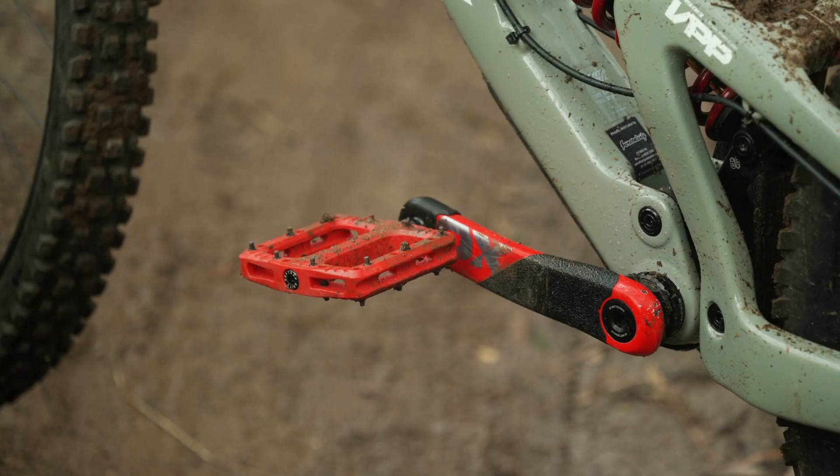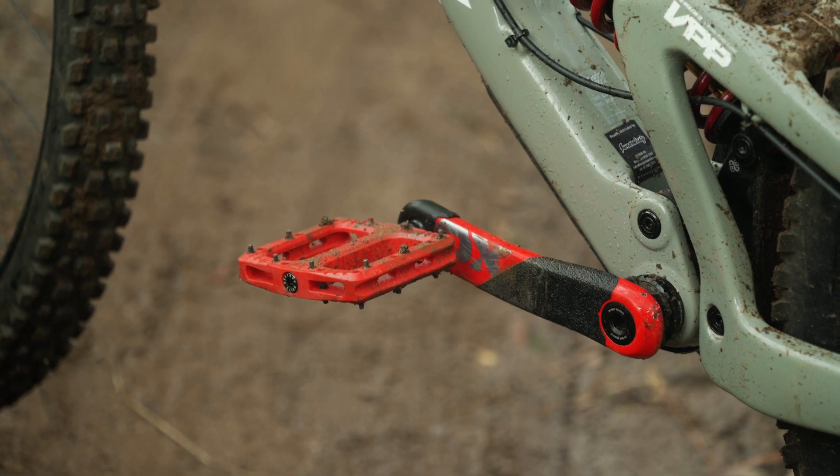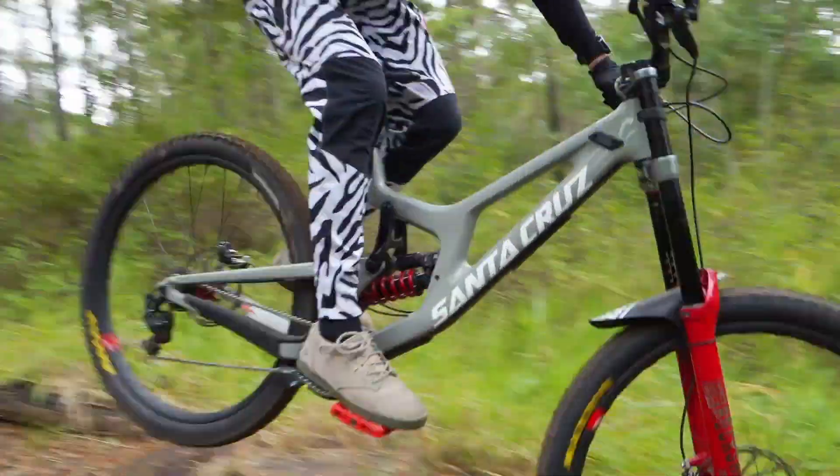I've been testing the Deftraps for a while now and I only have good things to say about them. They come in 10 different colours, giving you lots of options to colour match your bike. They are light, super affordable, and have a wide grippy platform giving me full confidence whenever I'm riding.